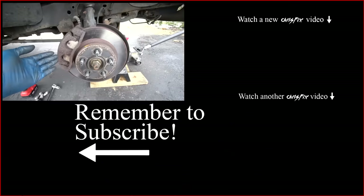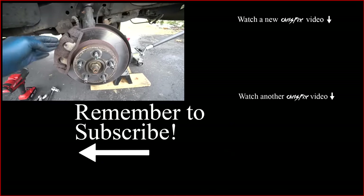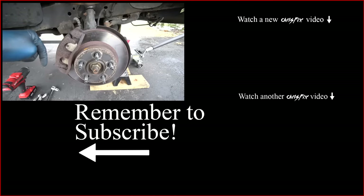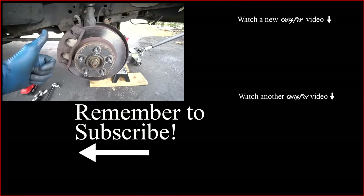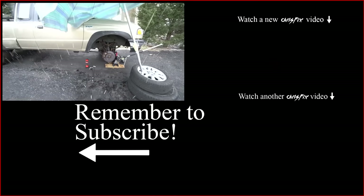If you have any questions about your brake noise specifically, feel free to leave a comment below. And if you've had experience with brake noise for a reason I didn't cover, share that in the comments — it'll be a great contribution and I'm sure it'll help people out. Hopefully the video was helpful; if it was, remember to give it a thumbs up. If you're not a subscriber, consider subscribing.